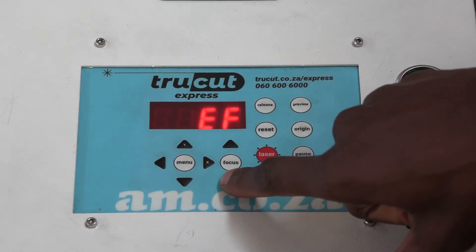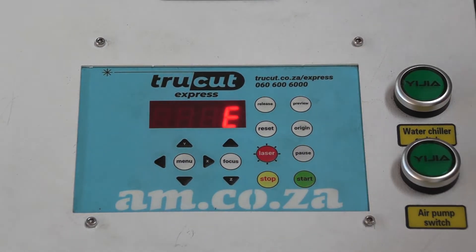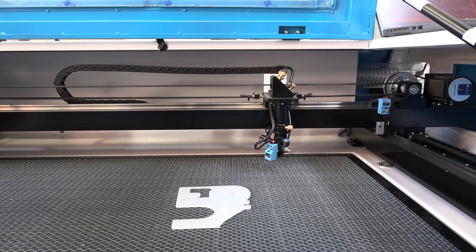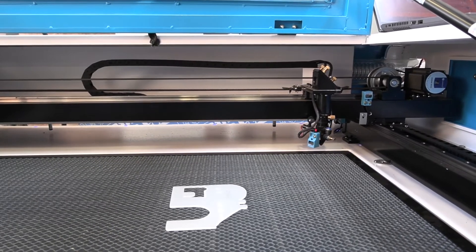I also have the option to move my Z-axis down and up on this button. The reset button simply does the same job as restarting the machine, as it takes it back to the origin point of the machine.